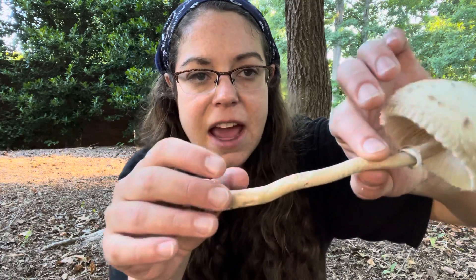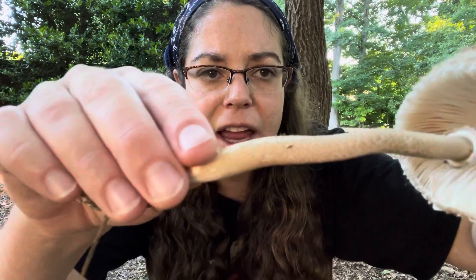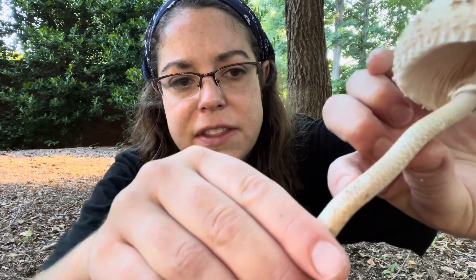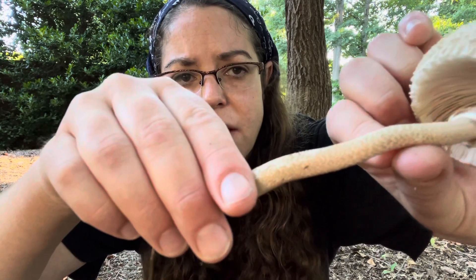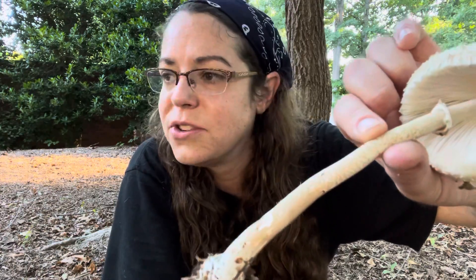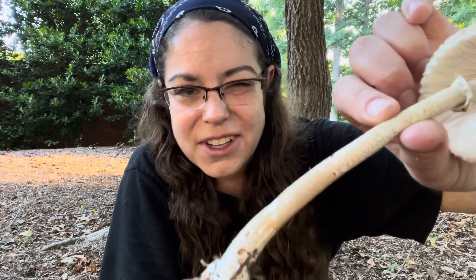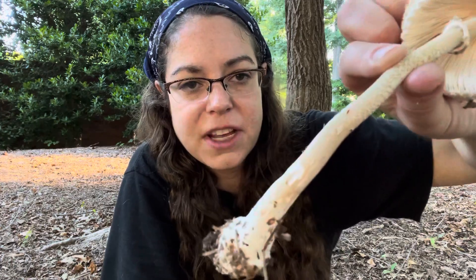And finally, looking at the stem, what you have is sort of a brown flecking appearance, and those are essentially stretch marks. You'll see lighter colored tissue underneath these sort of brown stretches. That's really quite distinctive for different Macrolepiota species, so I always look for that. It's kind of an attractive look too — it sort of looks like snake scales a little bit. It's definitely noticeable in almost all circumstances.